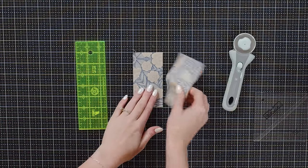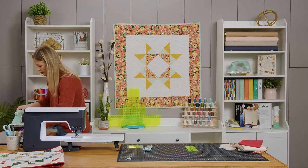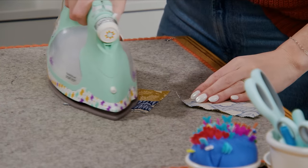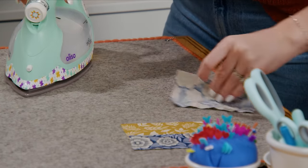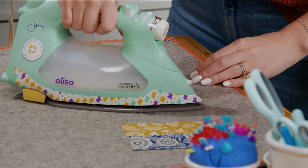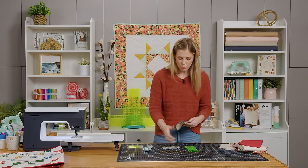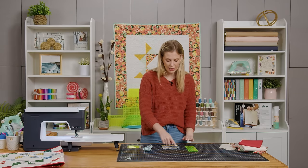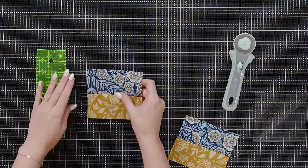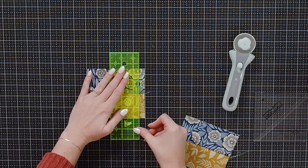Now I'm going to take this to the iron and press these open, rolling the seams back to the darker fabric. Once pressed, we're going to trim so that they're square, because right now it is five by four and a half. We want these to measure four and a half inches square, so I'm just going to lay this on the mat and trim off a half inch from both of these.